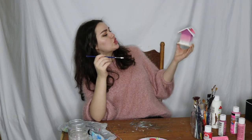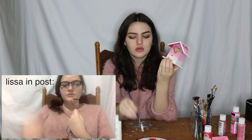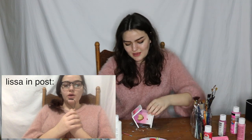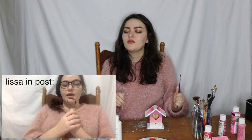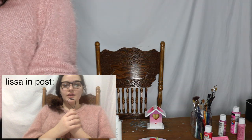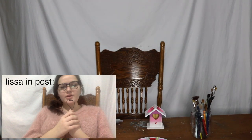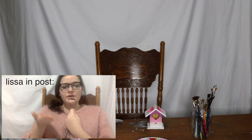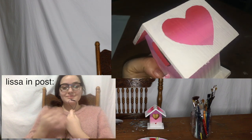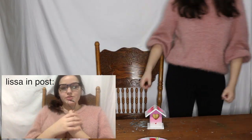This looks good! So I got a little carried away with my little solo concert going on there, and I just ended up cleaning everything. And I never filmed an outro, and I also never showed you what the final product of the birdhouse looked like. So... here's the final product. And I'll just do my outro here.